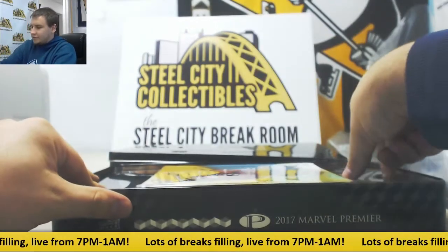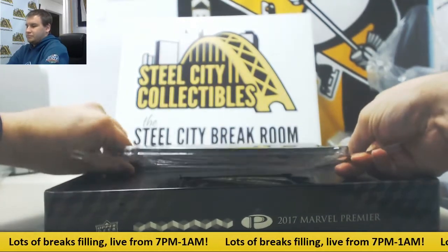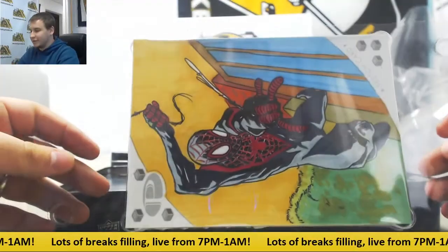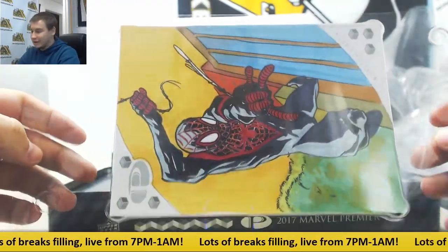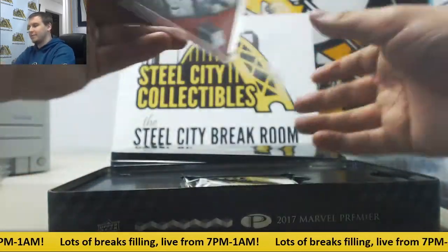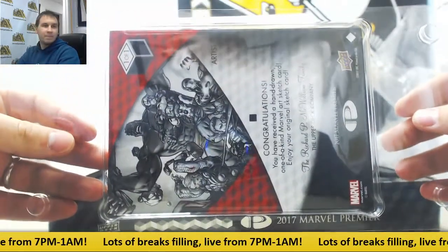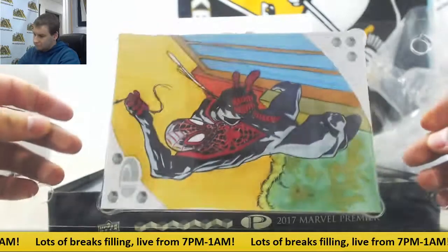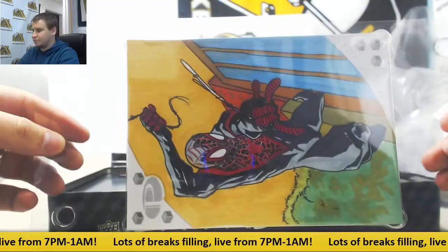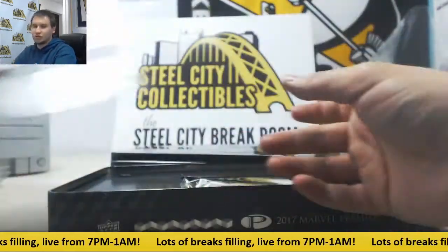Got a jumbo sketch here — basically a rectangle one. I believe that's Spider-Man, I'm going to assume. I don't really know the Marvel Universe that well. I know who Spider-Man is, but I don't think he's usually black. Jumbo art sketch. No signature on the back, so I'm unsure who that is.